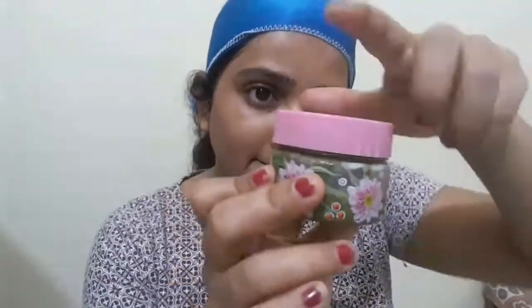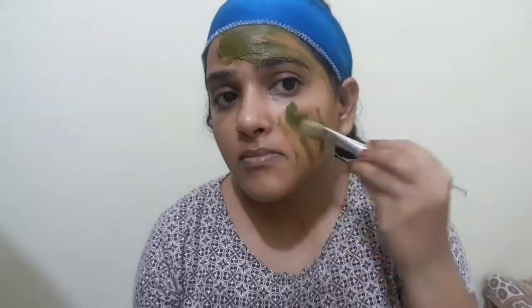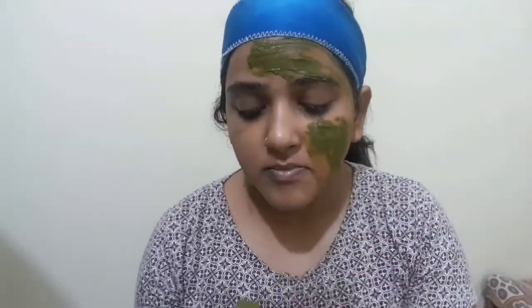First of all, we will rub ice cubes on our face. Using ice cubes on the face is very important — it helps make the pimples smaller. Then we will apply the face pack and leave it on for 30 minutes, then wash it off.